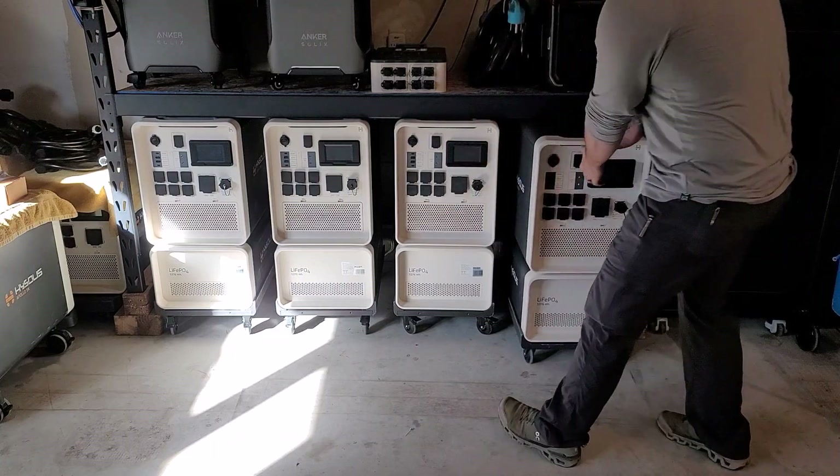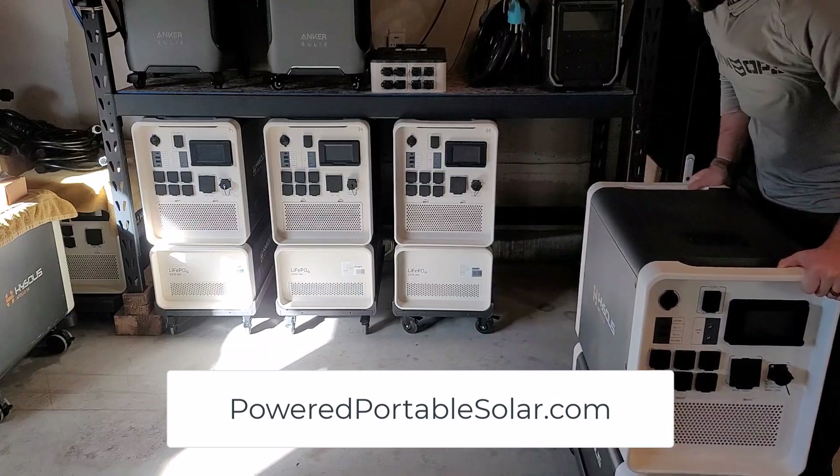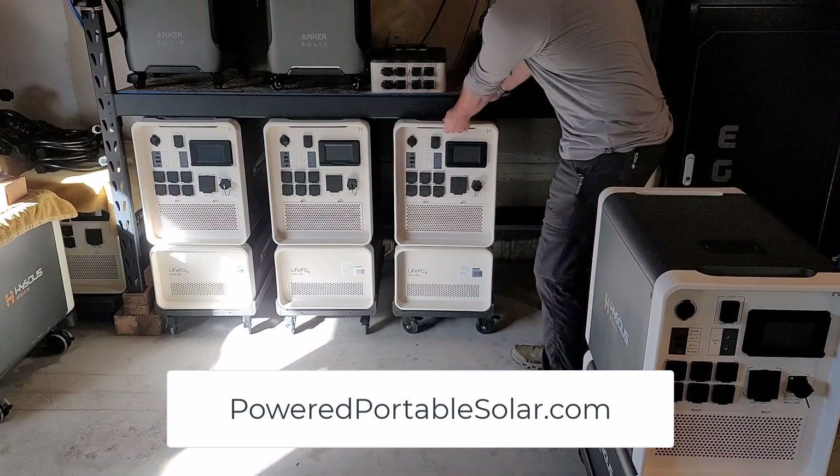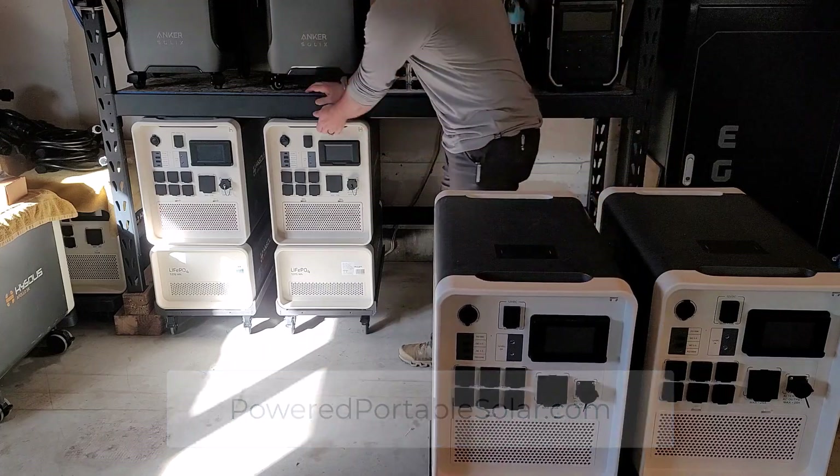The very first thing you need to do is get all four Apollos out. Get your kit from poweredportablesolar.com — it's going to include these carts that make life a lot easier in order to get this whole system operational.